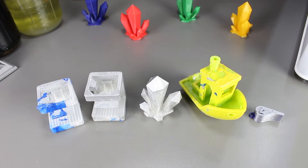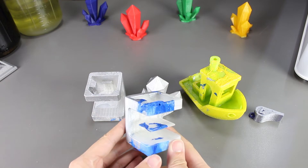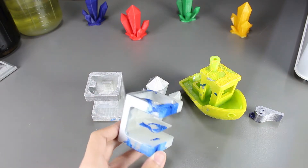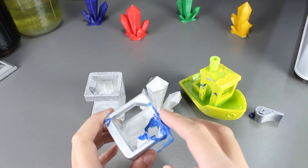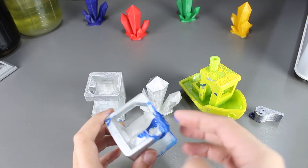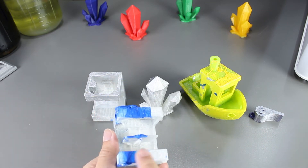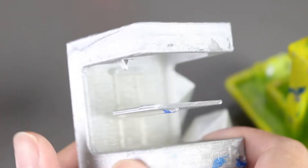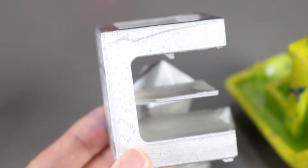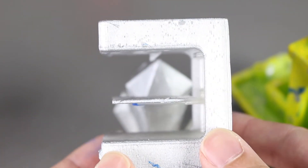Let's take a look at the prints after they dried. The first print actually didn't turn out too well because of the blue spray paint, but the silver came out really nice. Other than the blue spray paint in the front that is crumbling, the silver actually wrapped around the print really nice. The second one turned out a lot better with just the silver paint. Both this print and the next print that we're going to see with the gem actually wrapped around really nice.